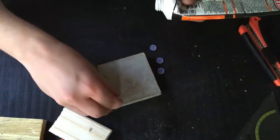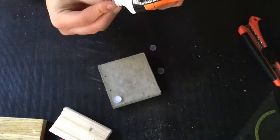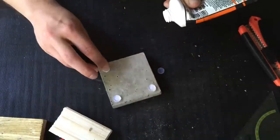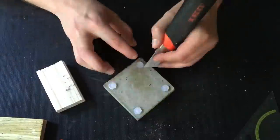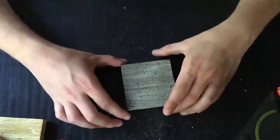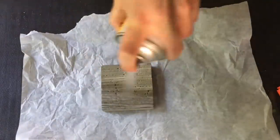I just make some little feet and then glue them to the bottom of my soap dish. Then I remove the excess glue and finally seal it with some matte lacquer.